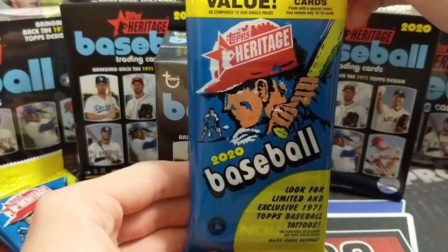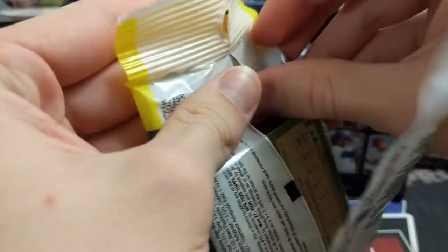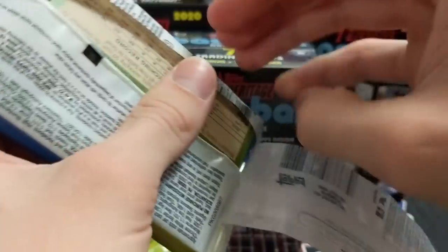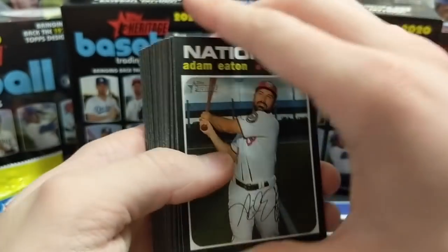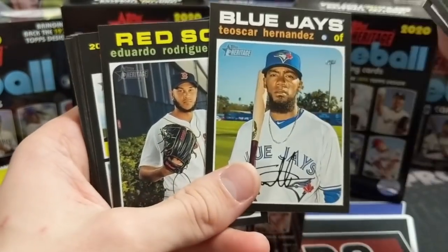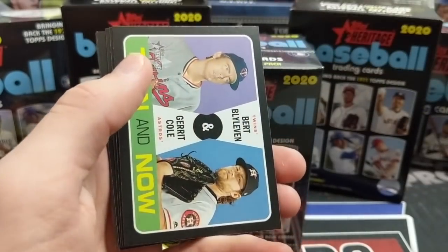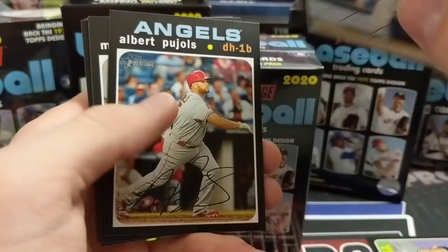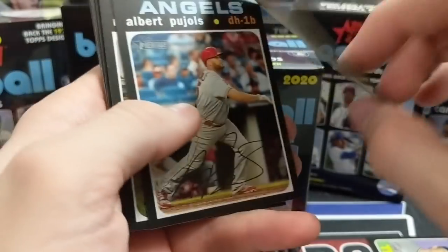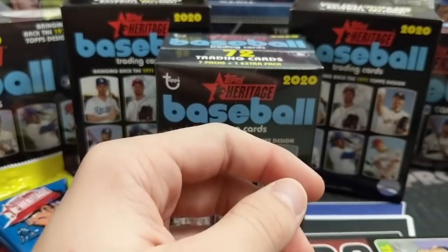Now it's time to open up some Heritage Retail — got this stuff from eBay. Normally Heritage blasters are where it's at; you can hit good things out of value packs too, it's just a little more difficult. If we had to spend money on retail and could only choose one product, it'd definitely be a blaster. First value pack: got a Then and Now, which is actually a hard pull — there's only one or two in a hobby box. Tanaka, Pujols, Garver — and just that one insert, pretty disappointing.